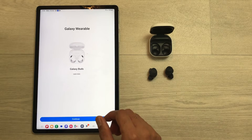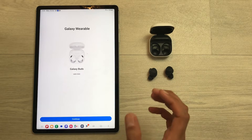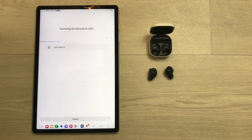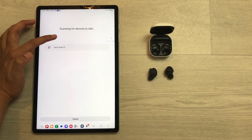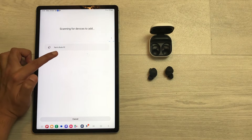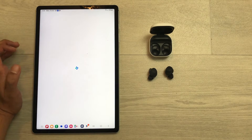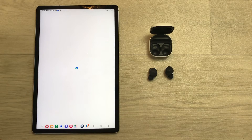Now if you want to connect these earbuds back, just select the Continue option and it will start scanning for devices. Here you can see it is scanning for devices to add, and it is showing me the Buds FE. Just select the Buds FE option and it will start connecting the earbuds.